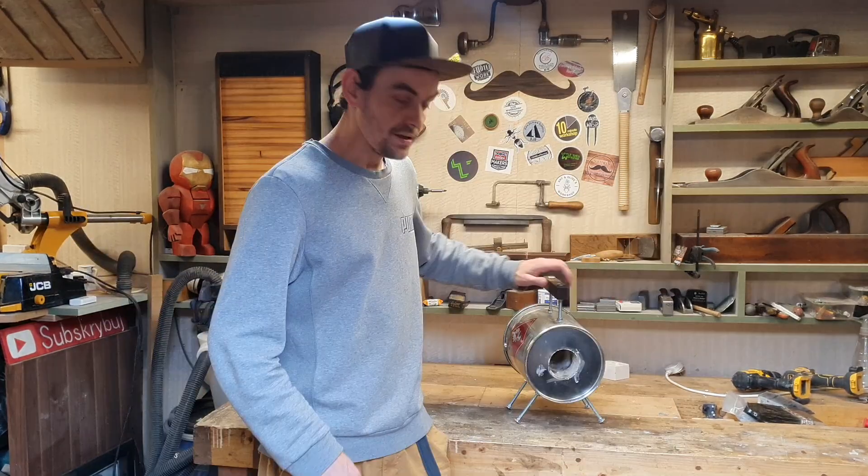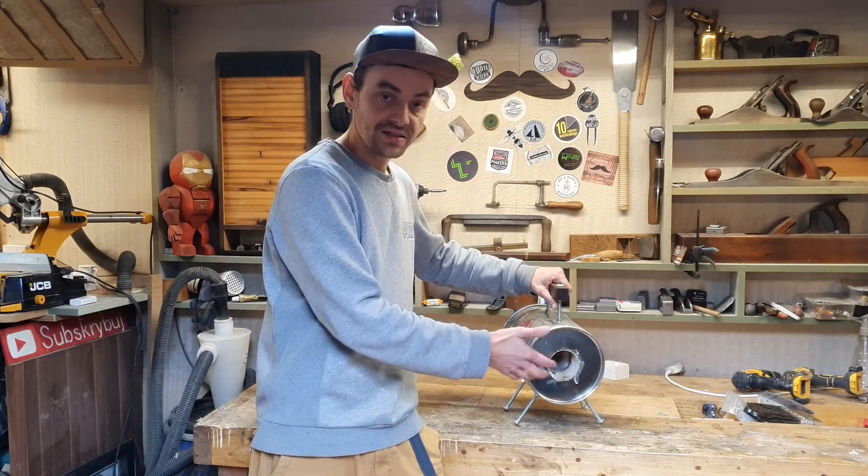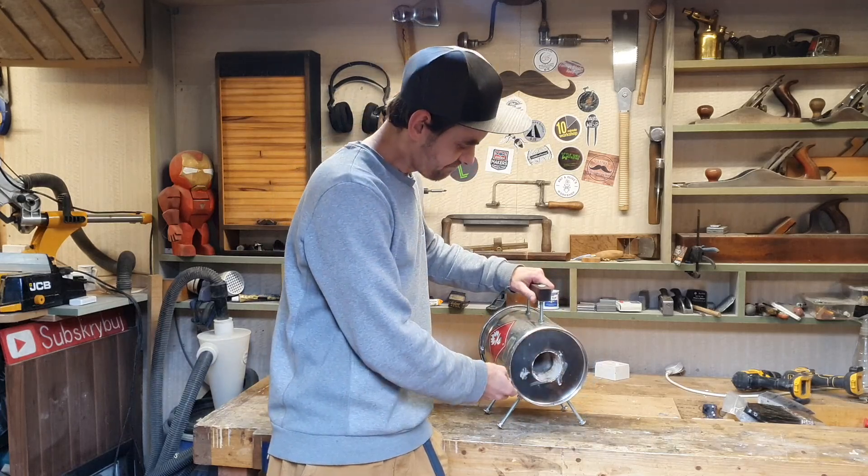Hello, what's going on guys? My name is Matthew Mustache and welcome into my workshop. In today's video I want to show you how to make a simple gas forge for knife making or simple blacksmithing works.